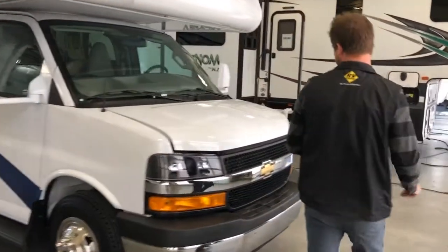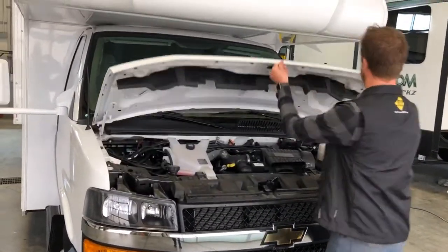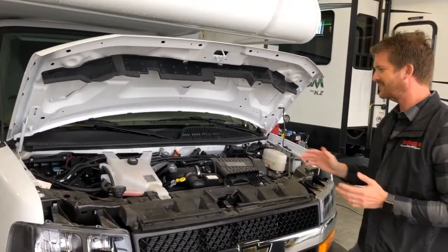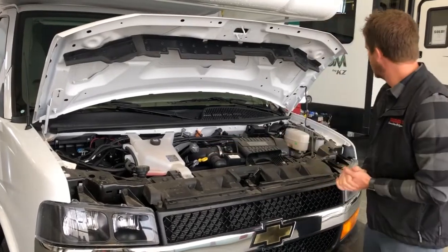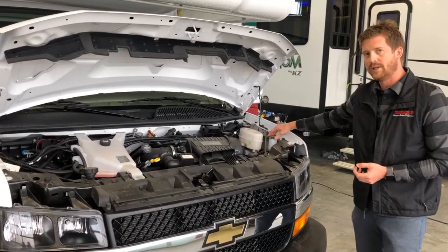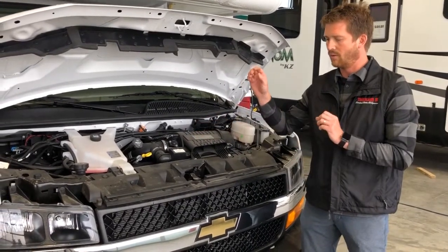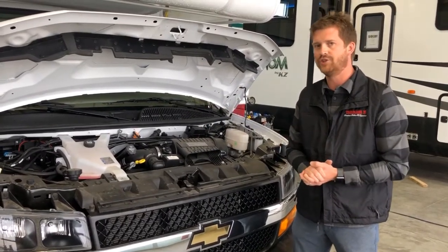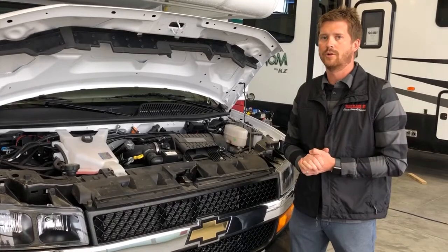Starting right here at the front of the motorhome, the hood release is located right at the center of the hood. Lift it up and prop the hood. A couple of notable maintenance points under here: in yellow is your oil dipstick and air filter, accessible from right here, and the washer fluid reservoir is right here. For any maintenance on the engine or warranty requirements for the GM components, you can do that with any GM dealer. Any warranty, maintenance, or repair work on the RV components, we're your location for that.